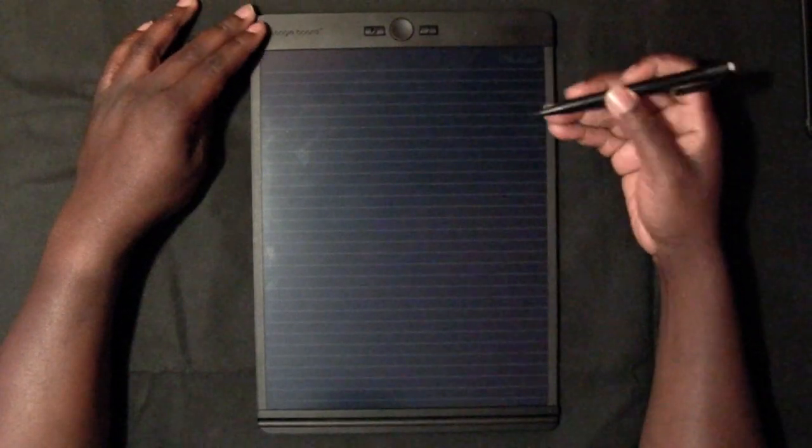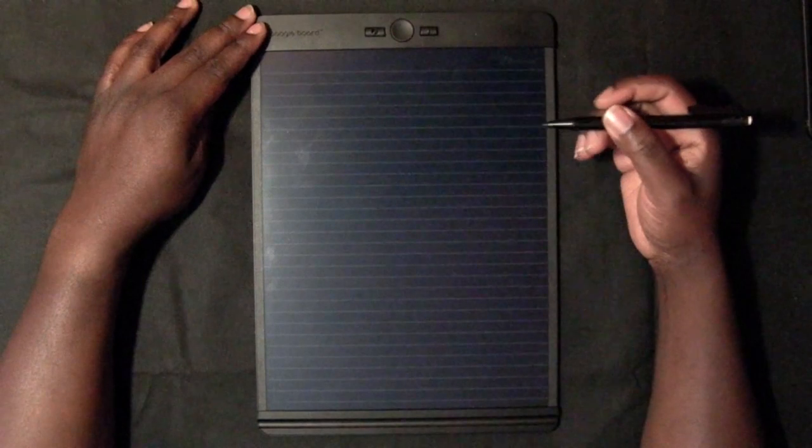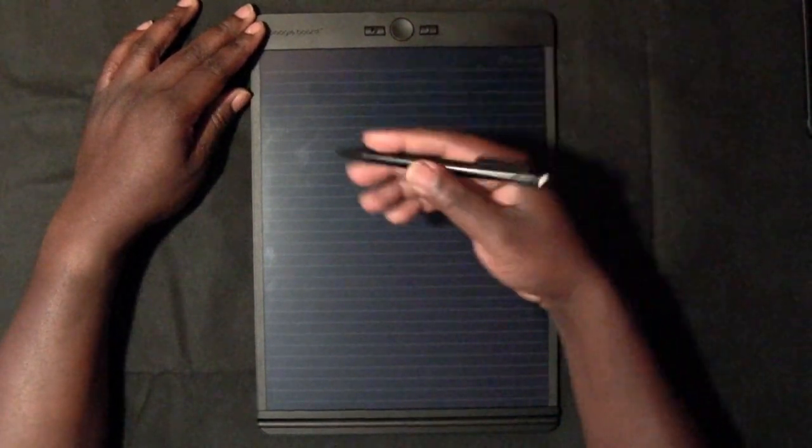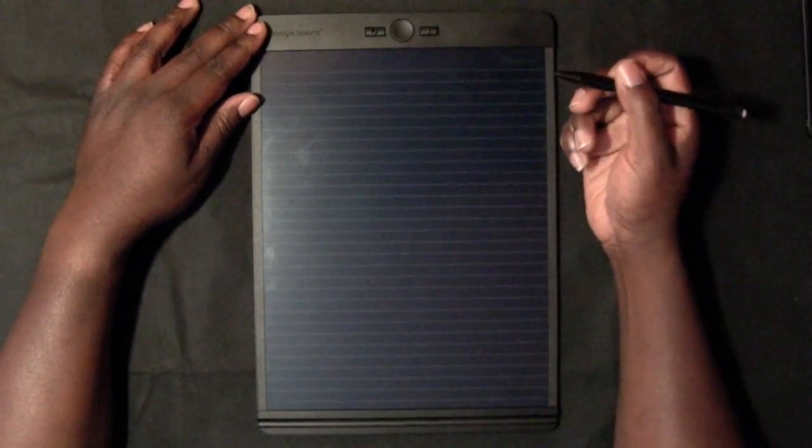What's up guys, it's Isaac here and today we're going to be reviewing the Boogie Board Blackboard. This is a gadget that aims to take away the use of paper from people, so if you're somebody who uses a lot of paper in your work or you like to write things, all that kind of stuff, this is the kind of thing that would help you a lot.